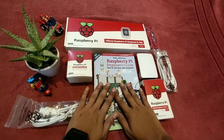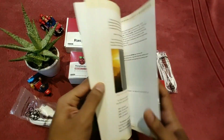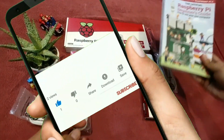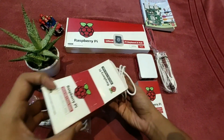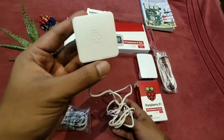Now it's time to see what's inside the kit. Here is the power supply with a beautiful Raspberry Pi logo on it. I love the total white shade they've given to it.